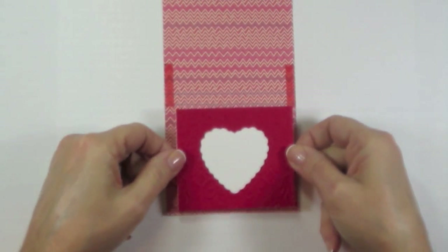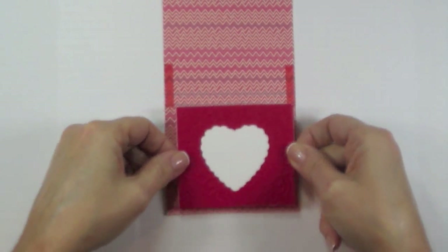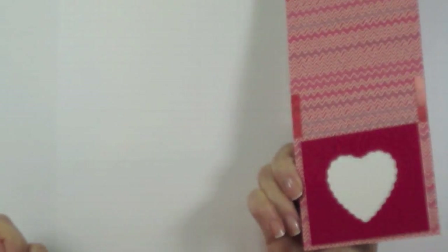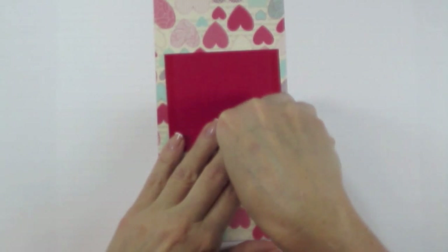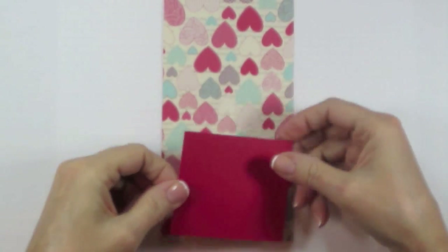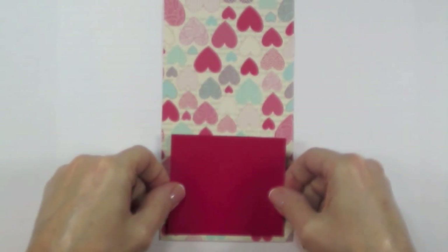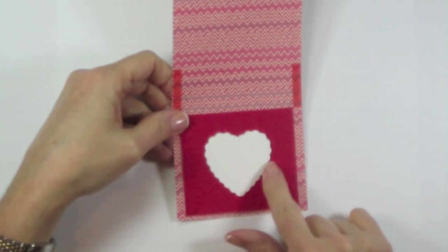When you adhere this, it's important that you clear about an eighth to a quarter of an inch from the bottom. Center it and then just clear a little bit of the bottom and adhere. Turn it over and take that other piece of Real Red cardstock. Put a piece of sticky strip down each side and remove the adhesive backing, setting these up directly behind each other. Since you were about an eighth to a quarter of an inch from the bottom and centered, just do exactly the same thing and adhere.